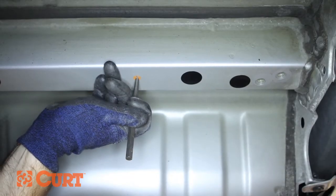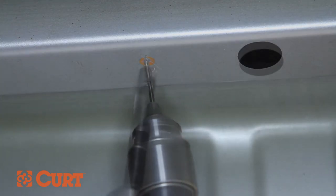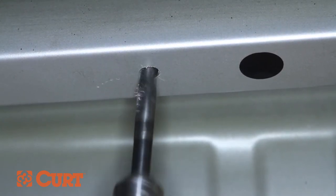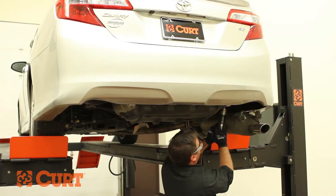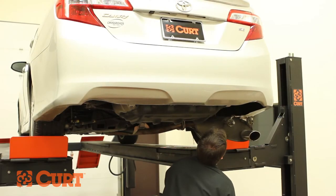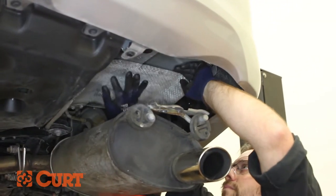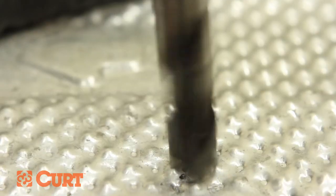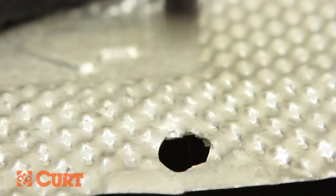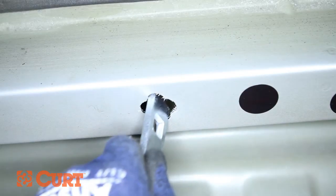Punch and drill half inch holes in the frame at all the marked attachment points. Take notice and customize your heat shields with a half inch hole to accommodate the hitch's drilled out attachment point. Continue by grinding out the recently drilled out attachment points to accommodate the attachment hardware.